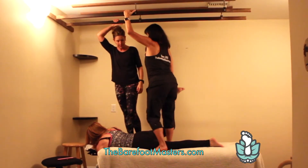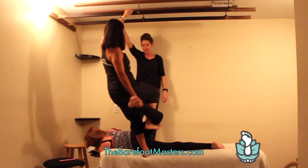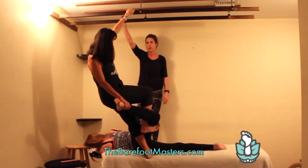Try to do this stretch with your hands. There is no need to have previous barefoot experience.